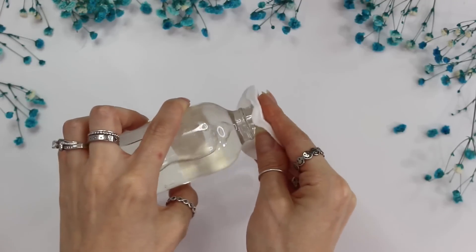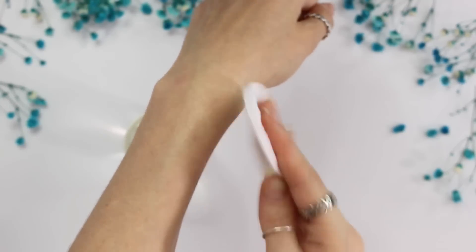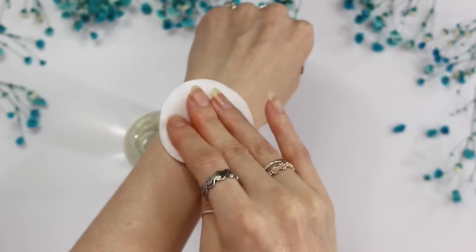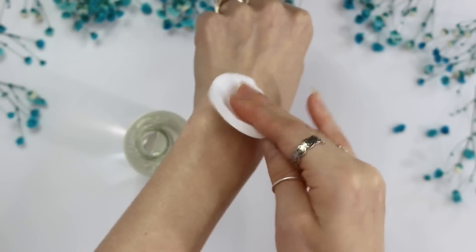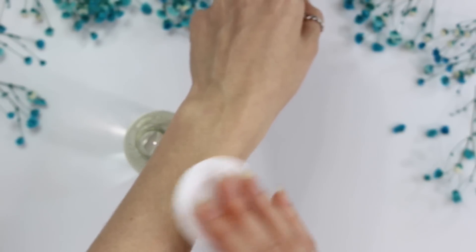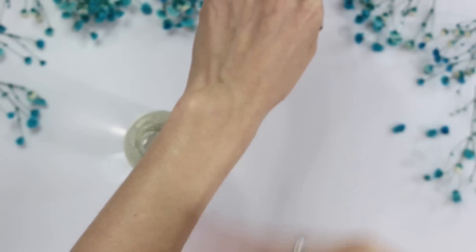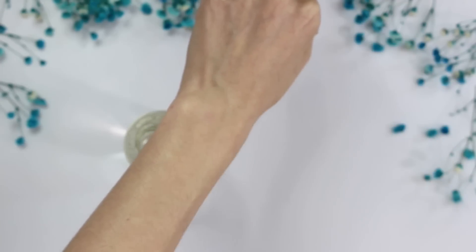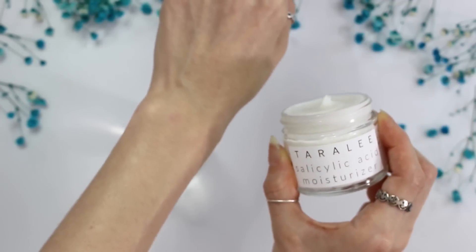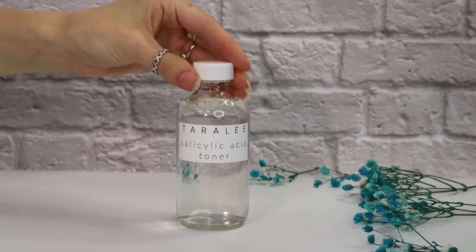Here is the finished salicylic acid toner. I've specifically been using it for ingrown hairs and it's done wonders. To use it, pour some onto a cotton round, gently pat it onto the skin, wait for it to dry, and then add your moisturizer on top. You can use this all over the body or on your face for acne or exfoliation.